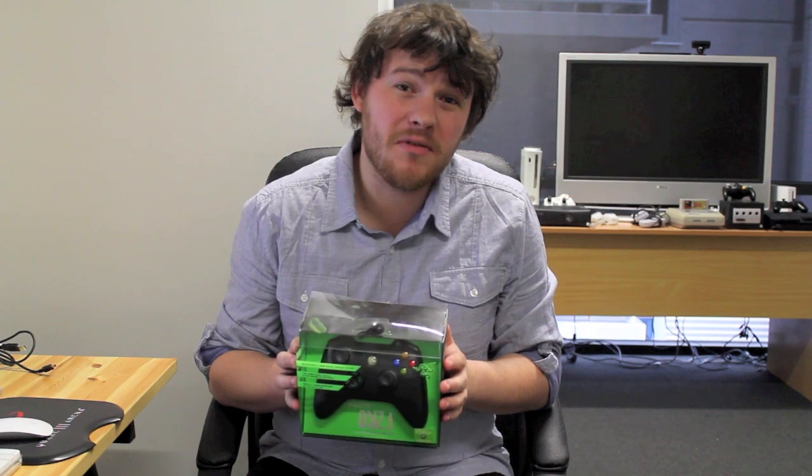Hey guys, it's Heller from MMGN.com and today we're going to take a look at the Razer Onza Tournament Edition, a premium Xbox 360 controller from the guys behind some amazing PC peripherals. Let's jump in and see how it is.